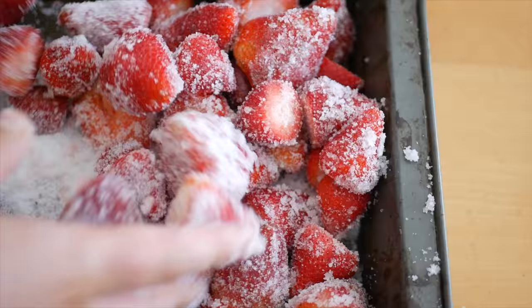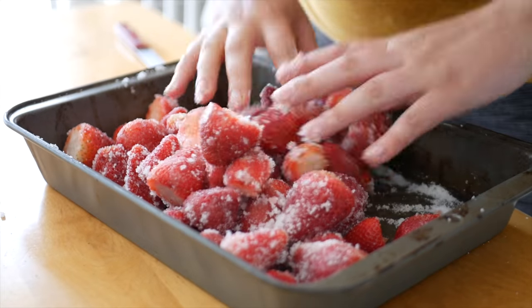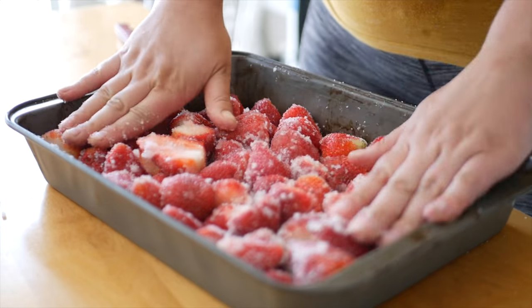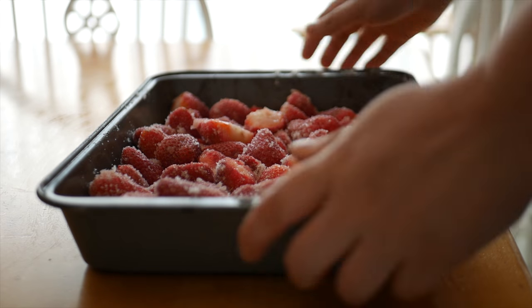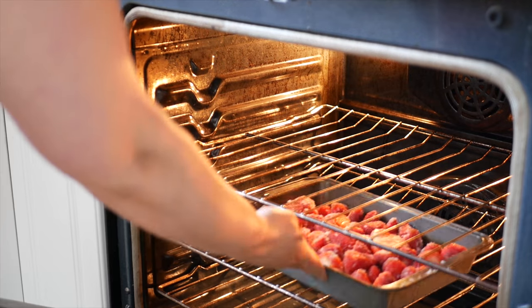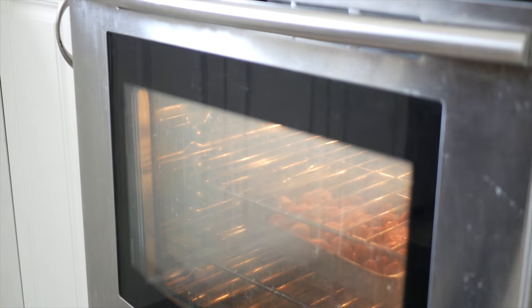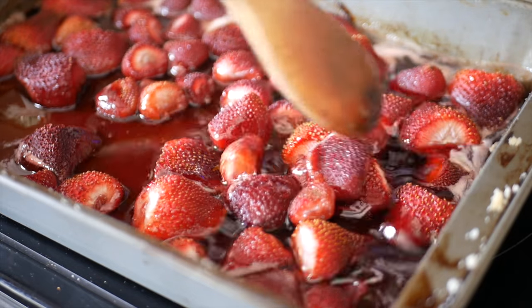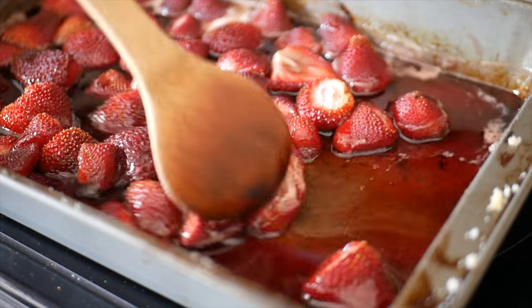Then, using your hands, coat the berries evenly with the sugar and pat them back down into a single layer. Bake the strawberries in an oven that's been preheated to 300 degrees Fahrenheit. Check them every hour or so and give them a gentle stir before returning them to the oven.